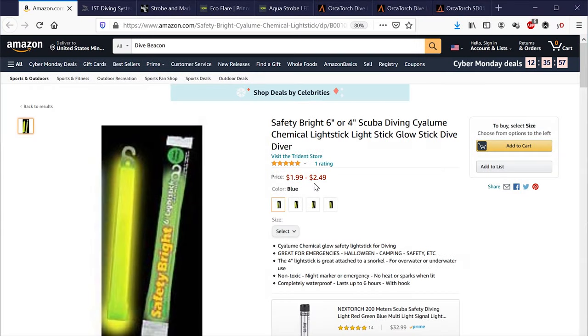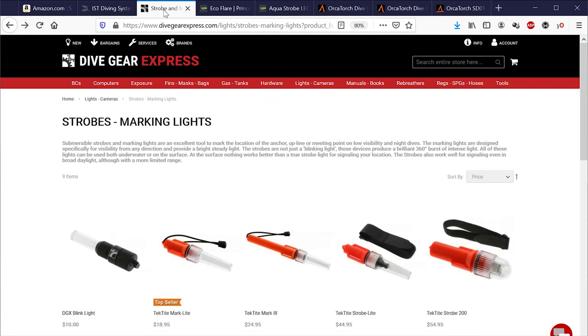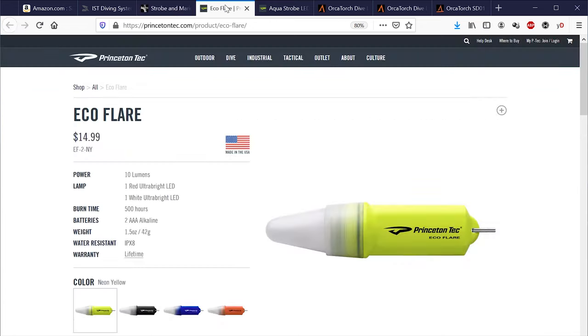So in conclusion, what are my thoughts? I'm old enough to remember using glow sticks for night dives, now frowned upon for environmental reasons. There's a wide range of low-cost plastic beacons available, but they use button batteries which are not safe for children and not too easy to buy when you're out and about. Most beacons are made out of plastic, unlike the OrcaTorch which has an aluminium body.